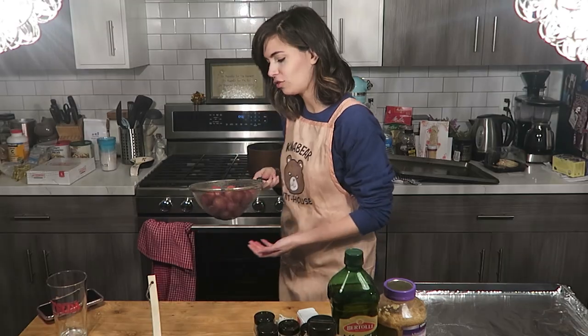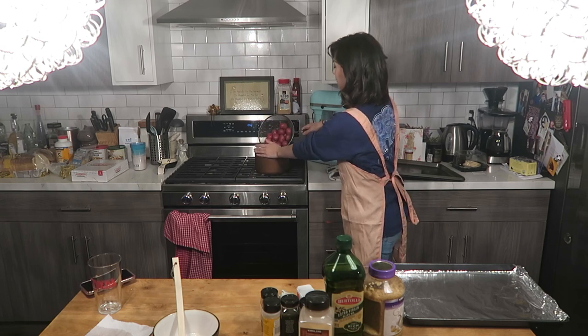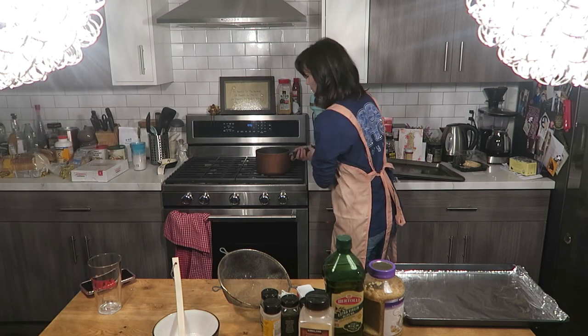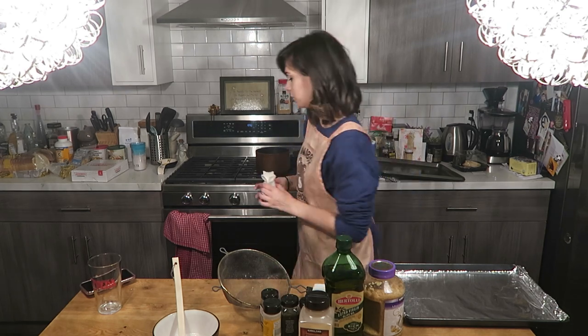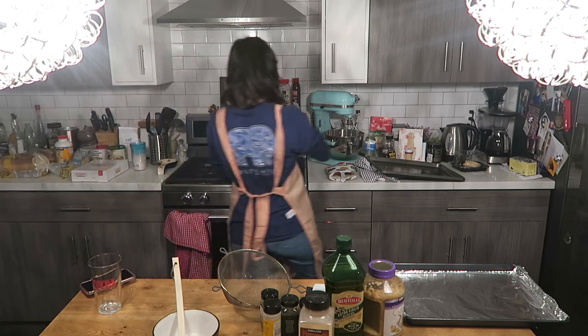It looks easy. The hardest part is smashing the potatoes — it's not that hard. First things first, we have a pot of water, we're gonna put our potatoes in. Don't do what I did — I put too much water. We're gonna boil our potatoes for 15 minutes. You're supposed to add salt — we'll do half a teaspoon of salt into the water.